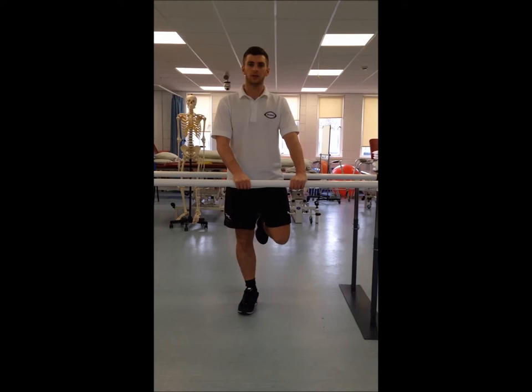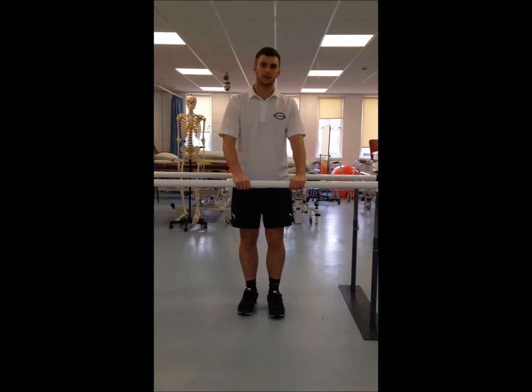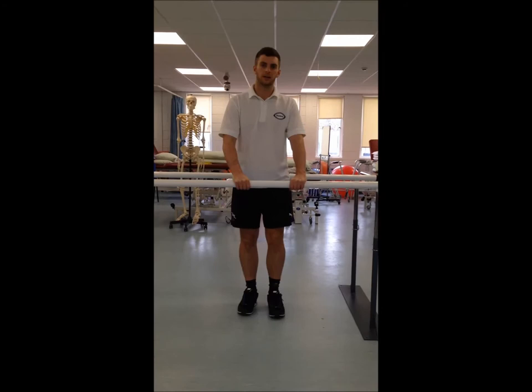The third exercise is a one leg balance. We're going to go up on the right leg first, hold this for a period of five seconds, and switch to the left leg. If the patient has one side that's worse or one affected side, it's best to start on the non-affected side first.